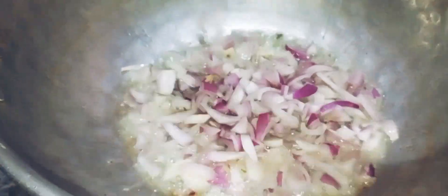Add oil and onions. I am going to fry the onions for 50% of the oil.